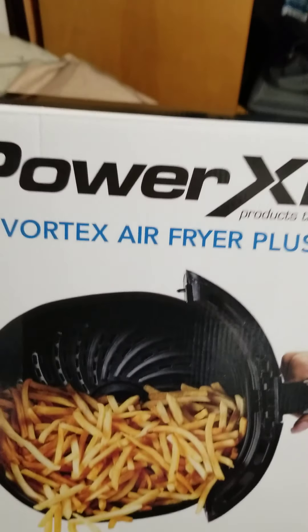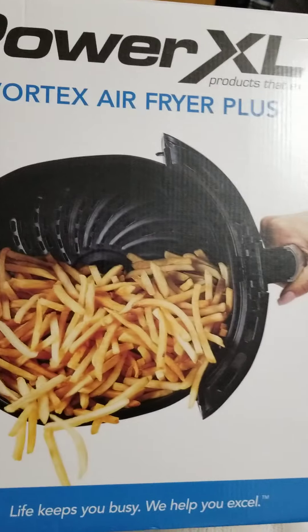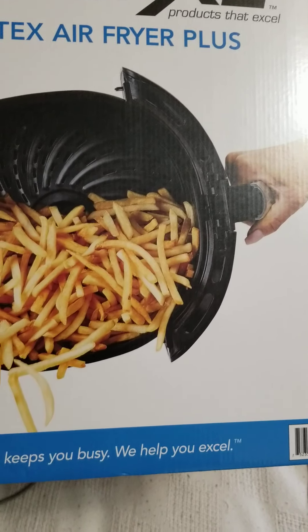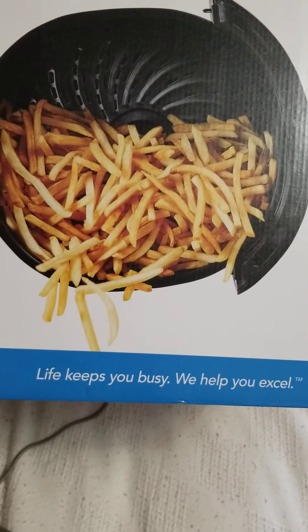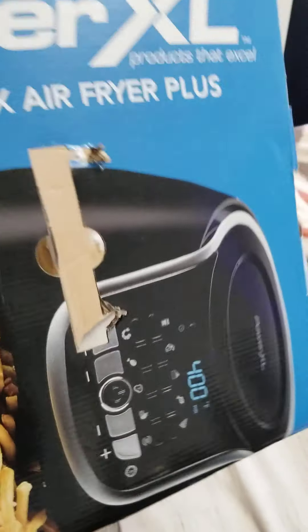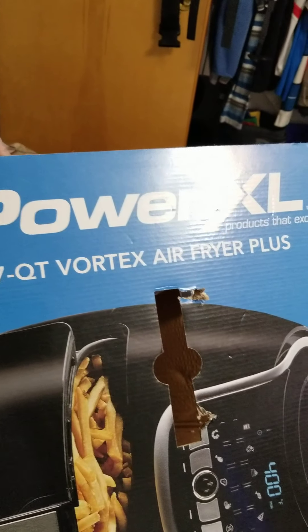Most likely I'm probably just going to test it out tonight. Life keeps you busy — it'll help you out. Hope you guys are being safe out there with this whole COVID thing. Seven quarts, Vortex Air Plus.